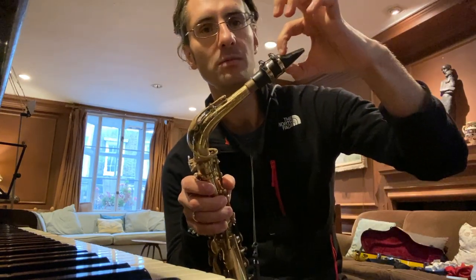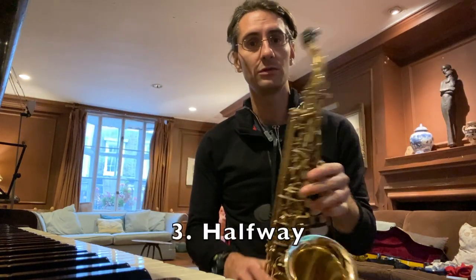I have everything in my mouth and I've produced this horrible squeak. Now that you know what happens at the tip, and you know what happens with the whole mouthpiece in your mouth — go halfway between the two.